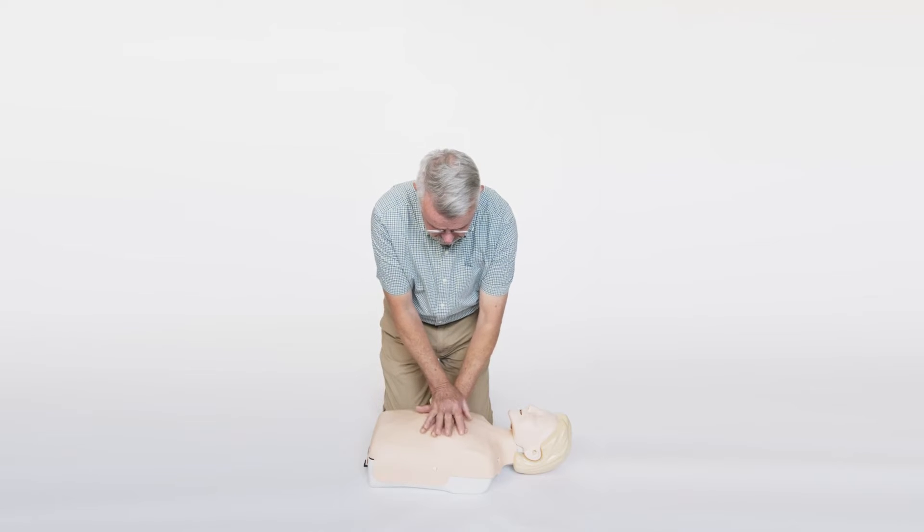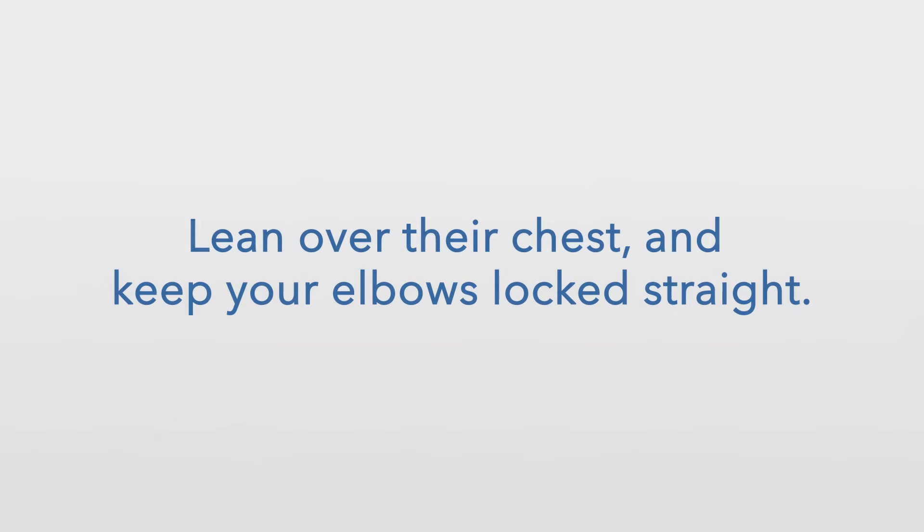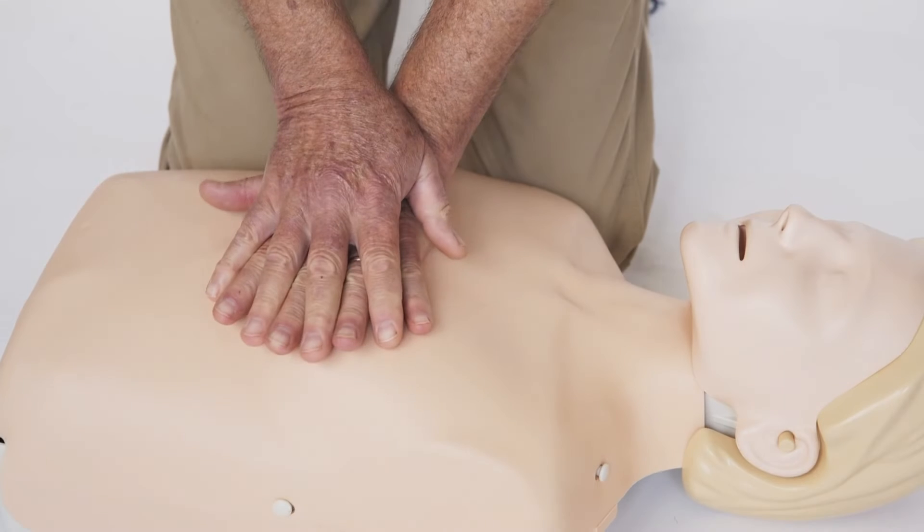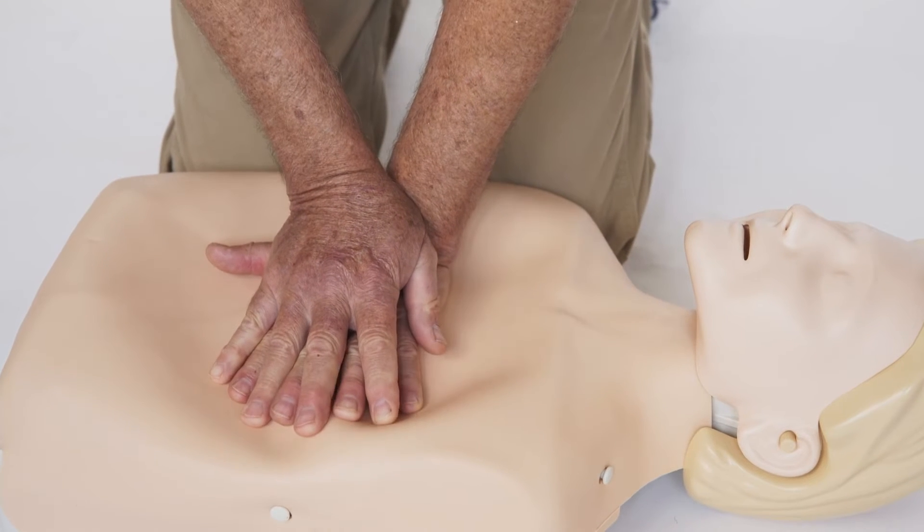Keep your knees very close to the person, lean over their chest, and keep your elbows locked straight. When pushing, use your body weight, rather than your arms, to compress the chest.